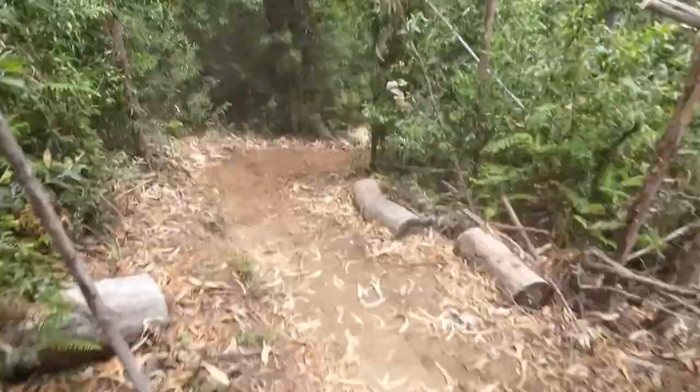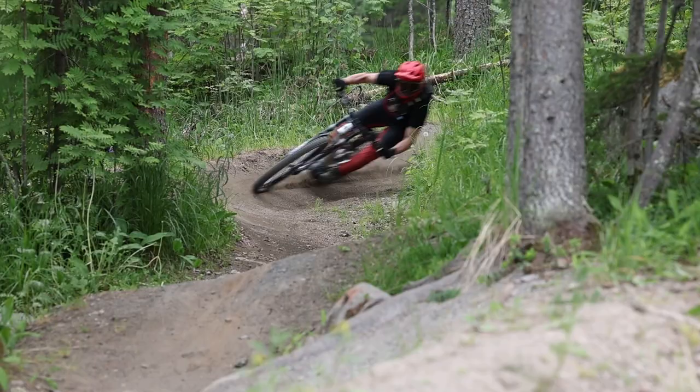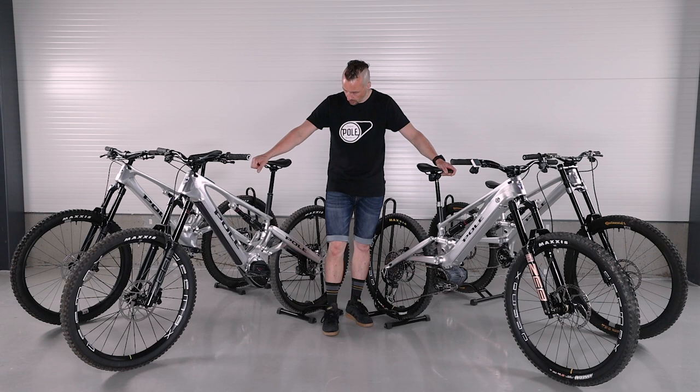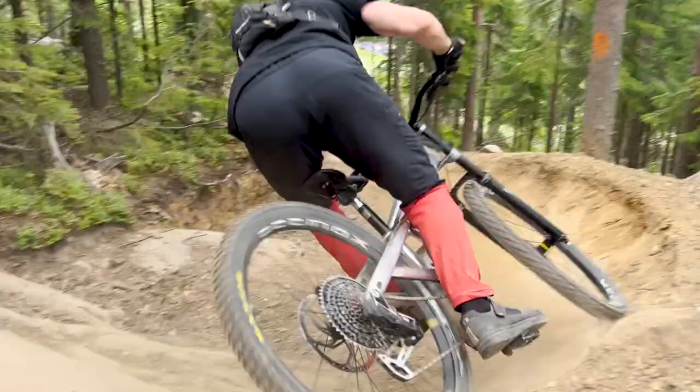What is different between these two bikes? This one has 190mm in the rear and this one has 200mm in the rear. This one is set up as a mullet and this is set up as a 29er. You can just change the rear wheel without any other modifications to convert to 29er — we have optimized the geometry and the bike works really well both ways.